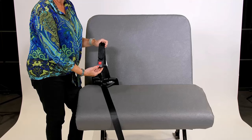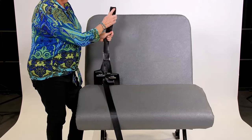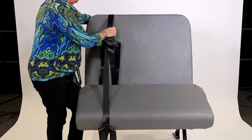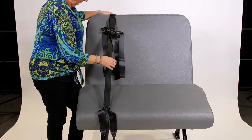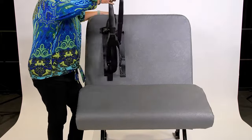Find the cam wrap buckle — the part that has the release button — and place the buckle over the back of the school bus seat so the button will face inward toward the seat. Next, run the other end of the cam wrap downward along the front of the school bus seat back and through the seat bite.